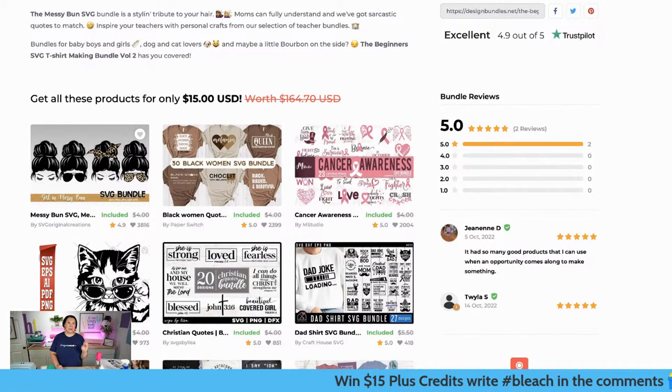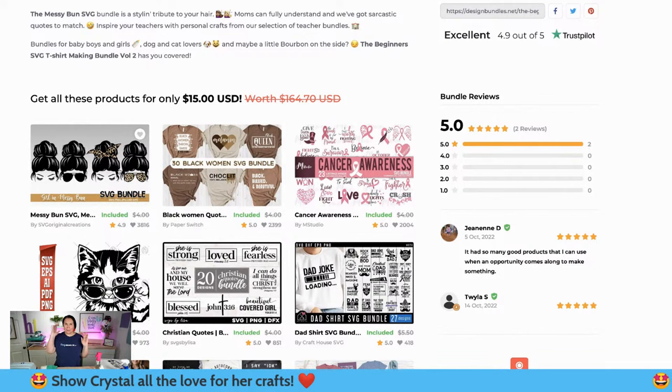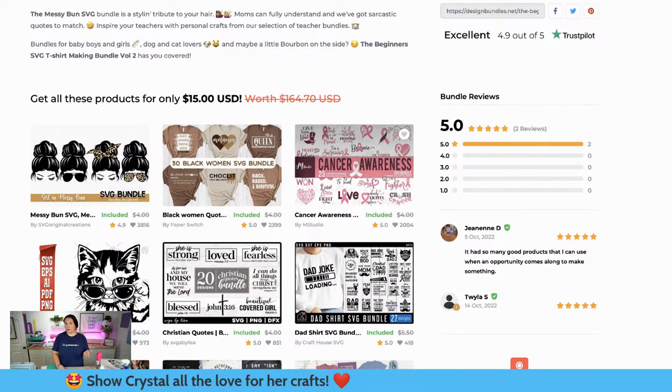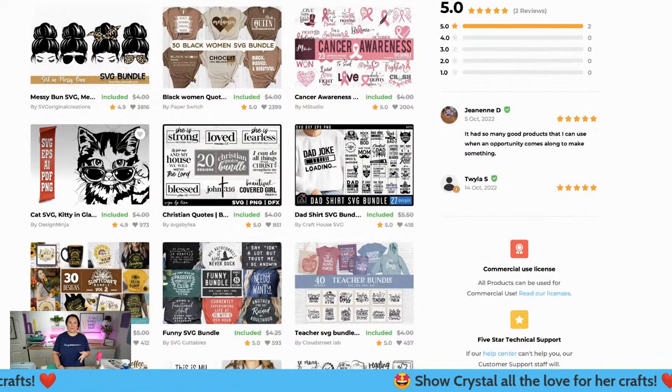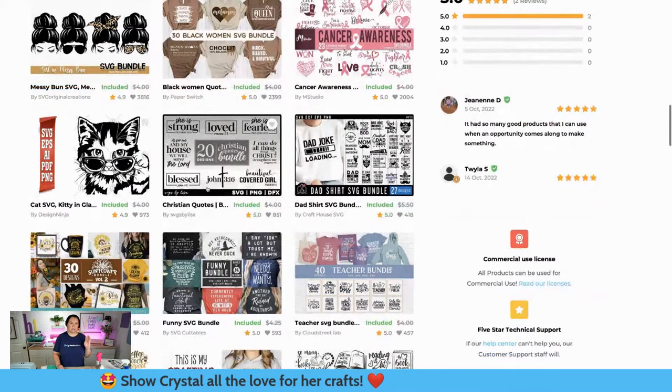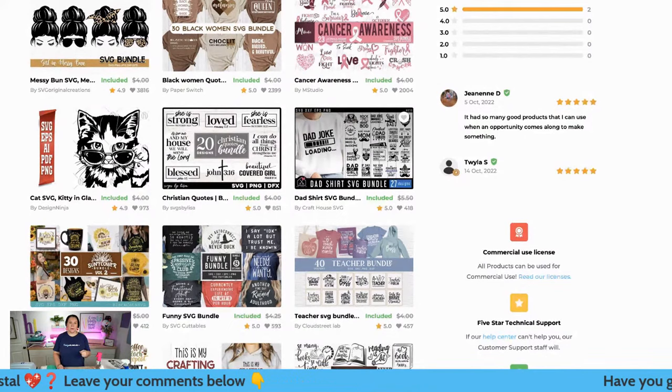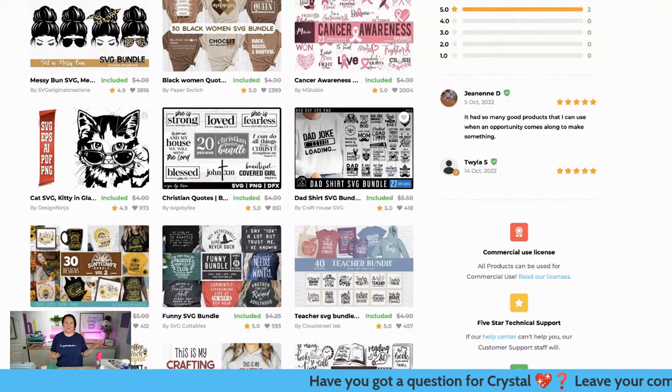I'm going to use the messy bun again because you guys know I love my bun. We have some super cute quote designs here with neutral tone colors - the tone on tone is gorgeous. It is Breast Cancer Awareness Month, we've got some cat lover designs, a Christian quotes bundle with 'She is strong, she is love, she is fearless.' There's also Father's Day and Christmas designs - just so many cute ones inside.